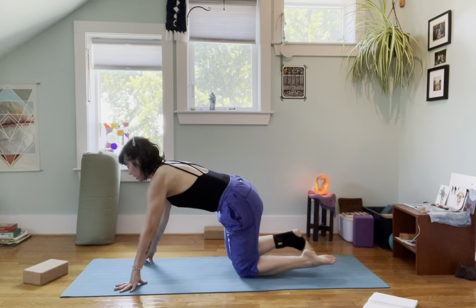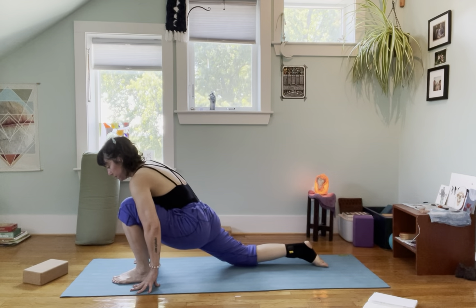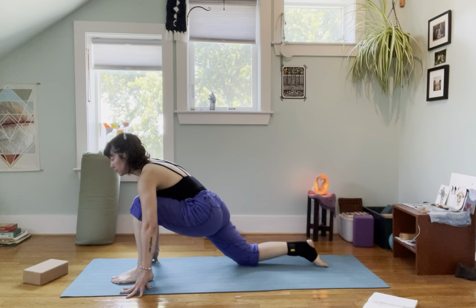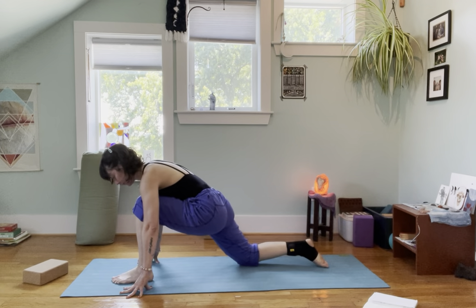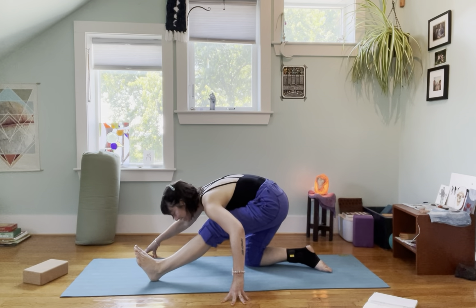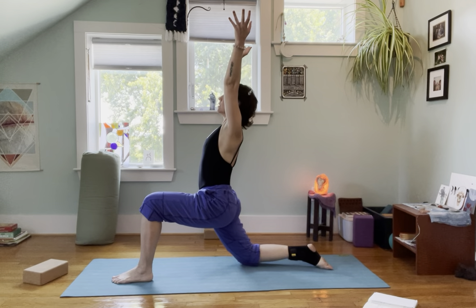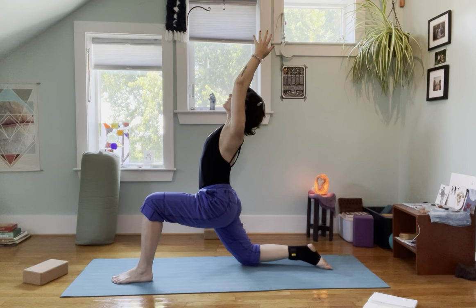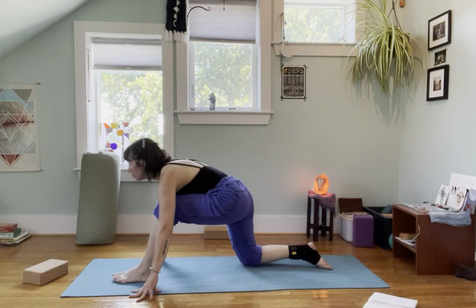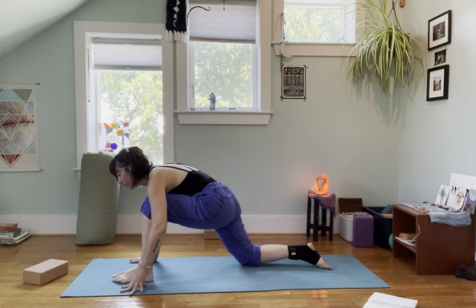I'm going to come to the other side. In between, take a moment of integration, then step that left foot forward. I'm going to hold in a half split for a moment on my left heel. Then come forward and rise up into your high lunge or low lunge, extension of the spine. One more half-split variation, and then release.